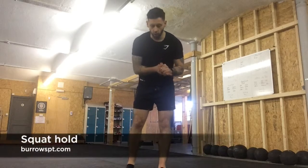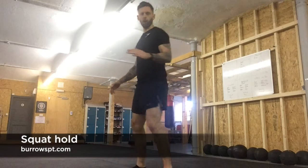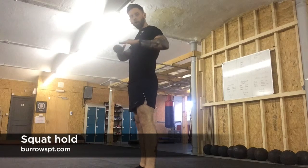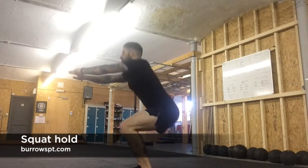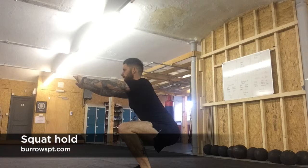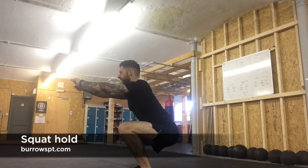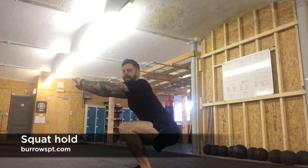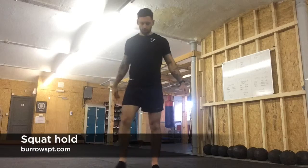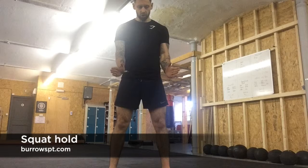Then we're going down into a squat hold. Feet shoulder width, just like the squat, but we go down and hold it at the bottom. Arms out, chest lifting, shoulder blades together. Hold there — you feel that burn in the quads. Sit right back into the heels. From the front: feet shoulder width, toes out at that natural position.